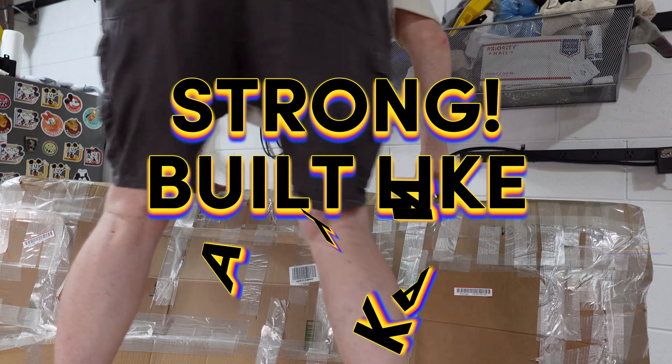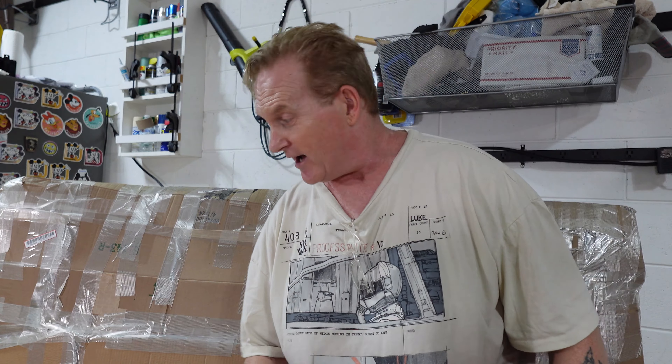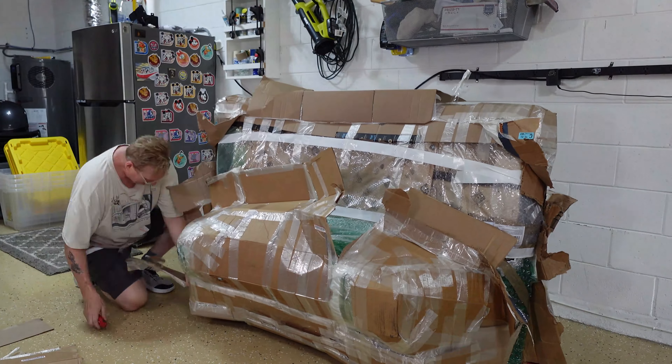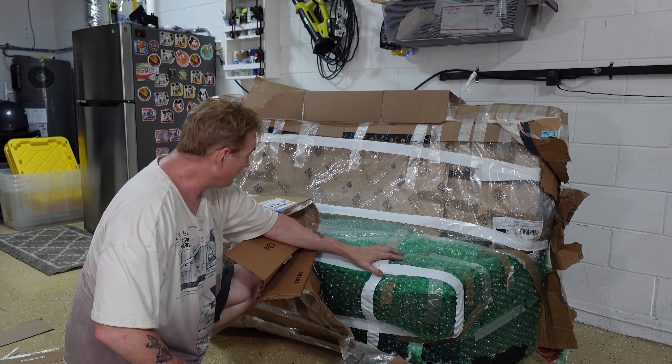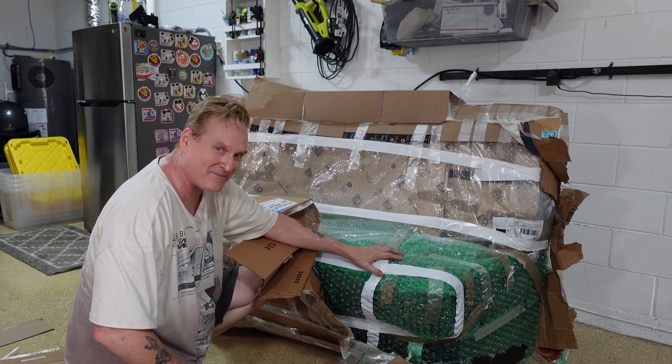I'm gonna unbox this baby and let's take a look at it. First of all, look how nice this thing is — strong, heavy. I'm gonna just stand on it really quick — look at this, this thing is solid. All right, enough of the good stuff, let's unbox this baby. I'm thinking he doesn't want me to open this bench — it's been like 10 minutes already and I'm still trying to open this box.